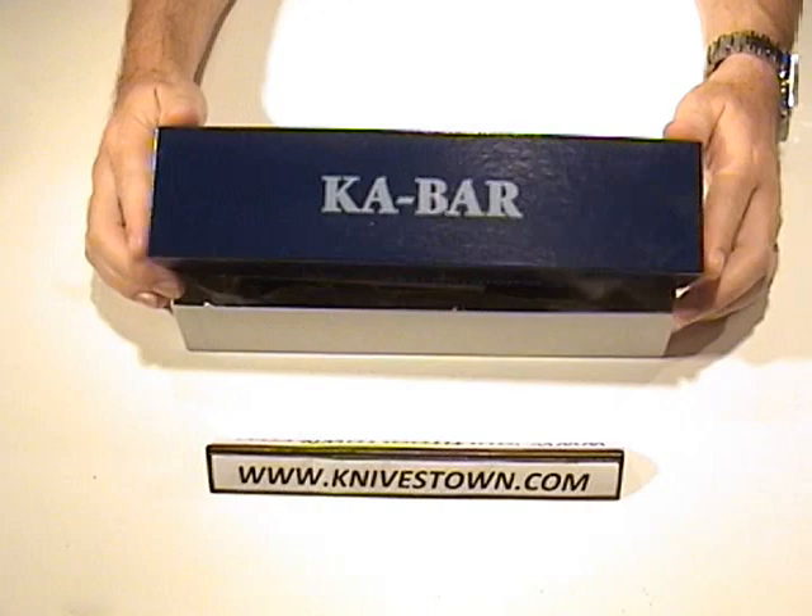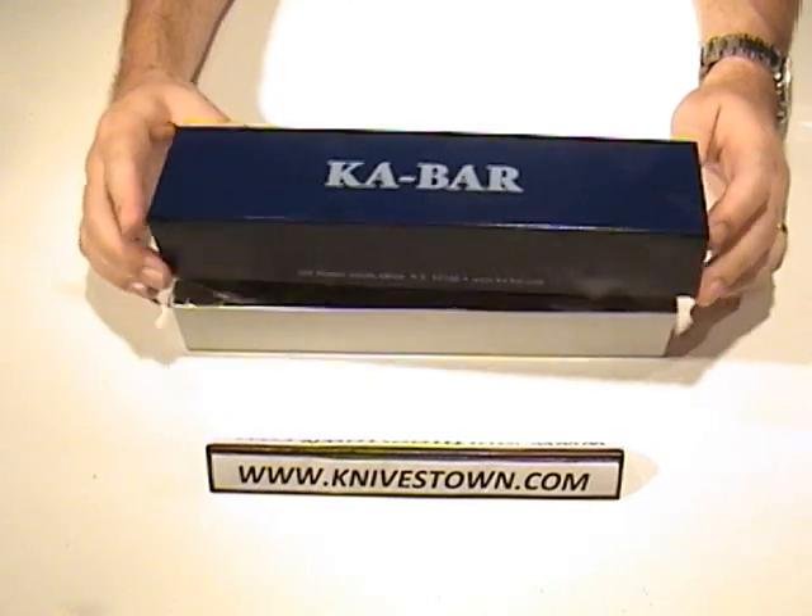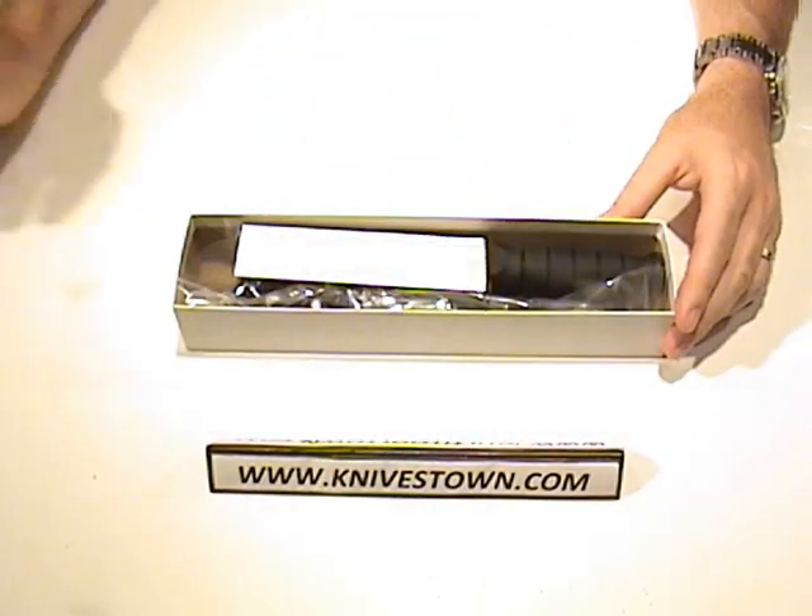This knife is made in Olean, New York, so we've got American-made there.